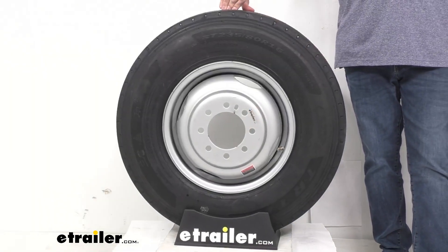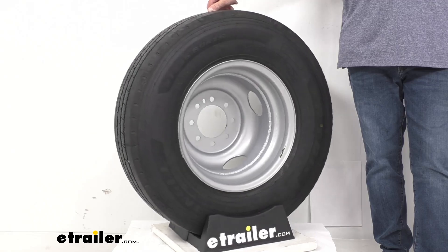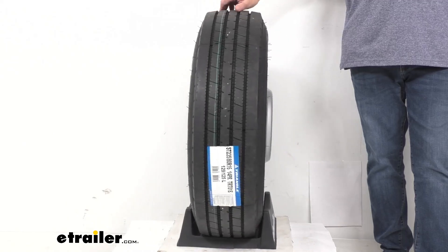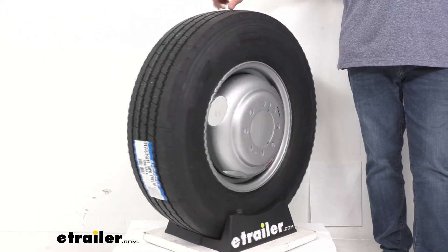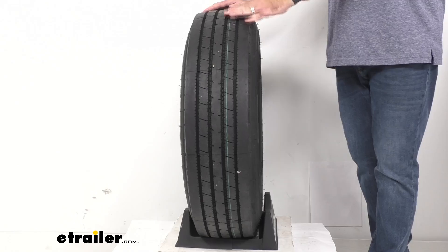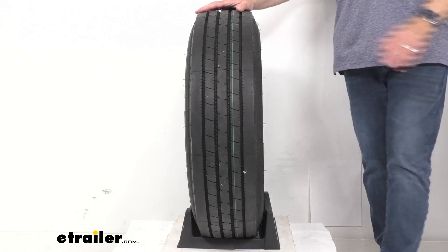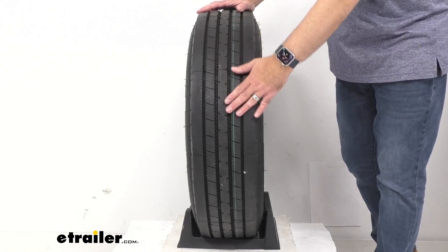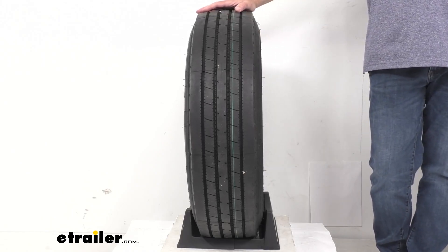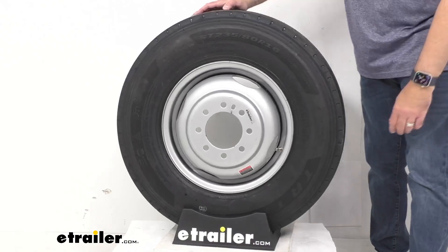Now this special trailer tire, or ST tire, has sturdy sidewalls so that it can handle heavy loads. It is created specifically for trailers and not intended for use on other vehicles. Radial ply tires are designed for trailers that are towed on the highway, and this radial tire is constructed with all-steel belts to enhance durability and extend tread life. This computer-generated tread design and premium rubber compound materials are going to give you superior traction in wet or dry conditions.